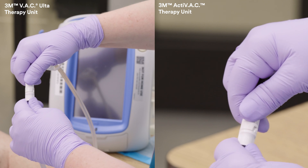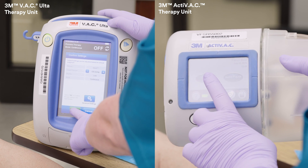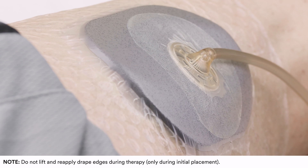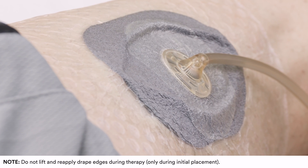Attach the tubing to the appropriate 3M VAC therapy unit and start therapy. The therapy unit should indicate a good seal. Once therapy is activated, the dressing will conform to the wound and deliver an effective seal.